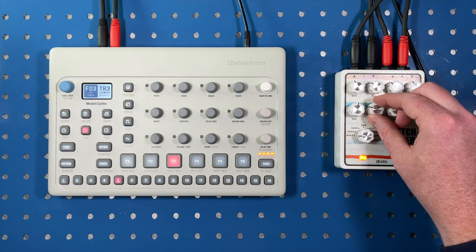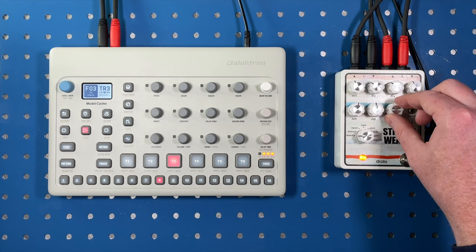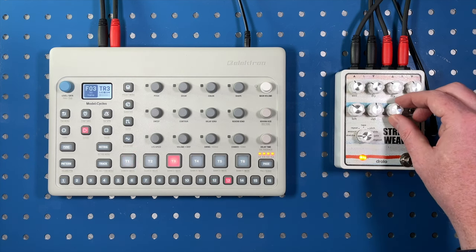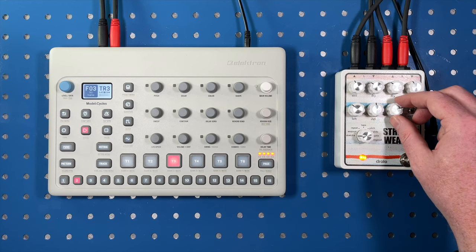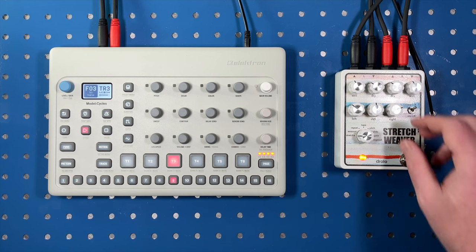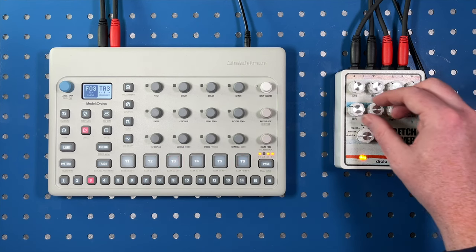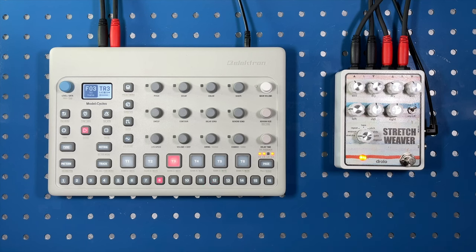If you are a little bit ahead of a place — there's already some cool glitchy stuff going on. It seems to really like to pick up on the higher frequency stuff. That's cool.